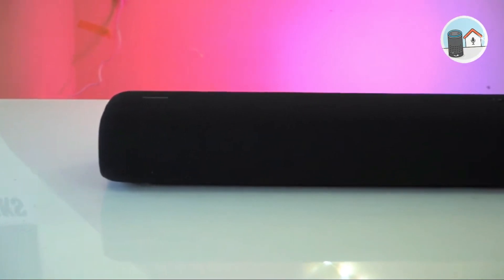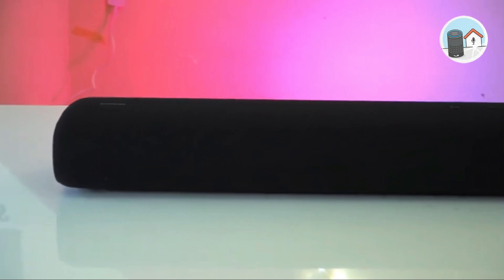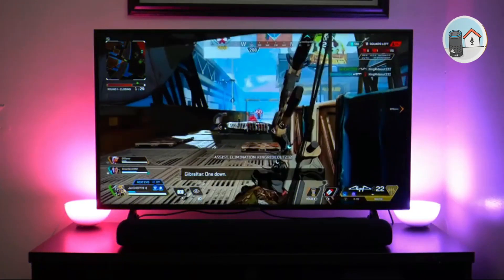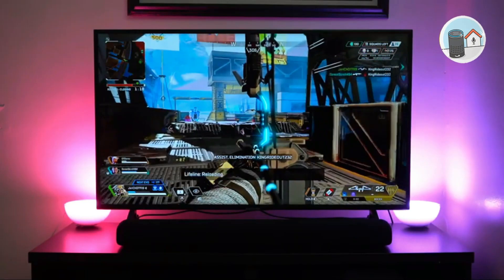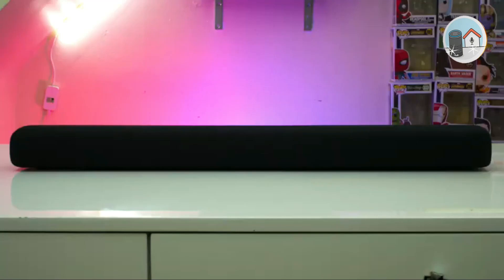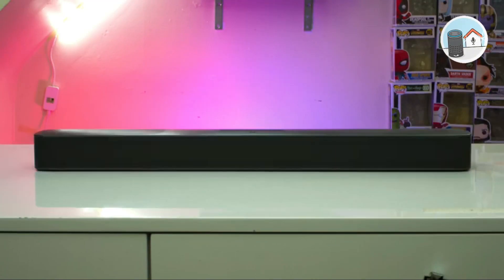The S Series design is unlike the Q or A Series, and this applies to all three products, with minor differences due to features. If you want to place the soundbar in front of your TV, bear in mind that it doesn't have an IR repeater, so if your TV's IR sensor is low, it may block the signal. Measure first to be safe.